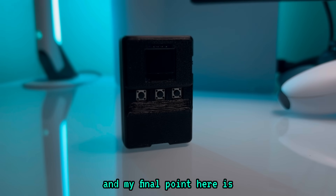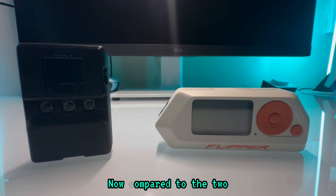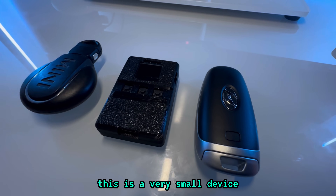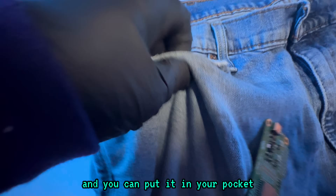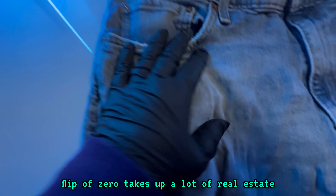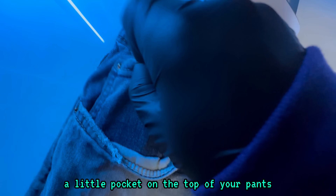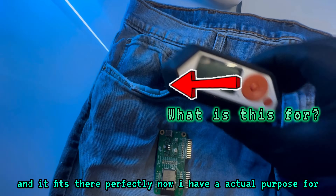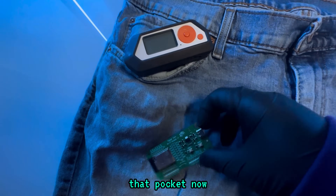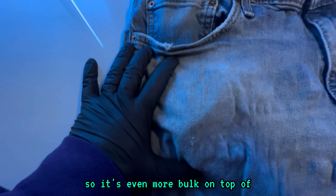My next and final point is how comfortable and practical it is to carry this device. Compared to the two, this is a very small device — almost the size of a key fob — and you can put it in your pocket. It's super easy to carry around. The Flipper Zero takes up a lot of real estate; if you're holding it as a daily driver, you're putting it in a bag or your pocket where it's really bulky. This thing fits in that little pocket on the top of your pants — I finally have a purpose for that pocket. And with the Flipper Zero, if I want to do any Wi-Fi pen testing, I have to bring a module with me, which is even more bulk on top of what I already have.